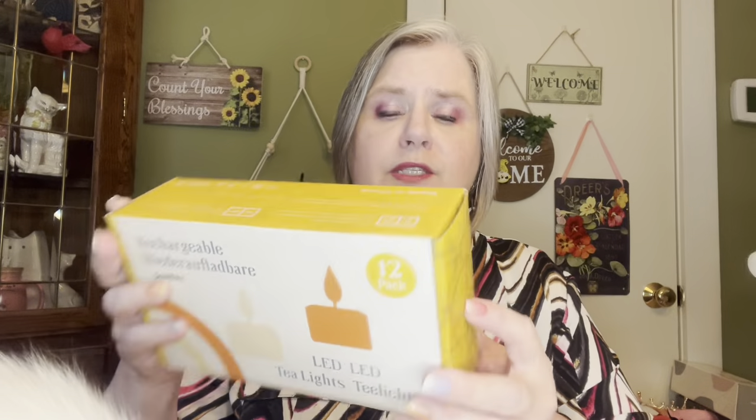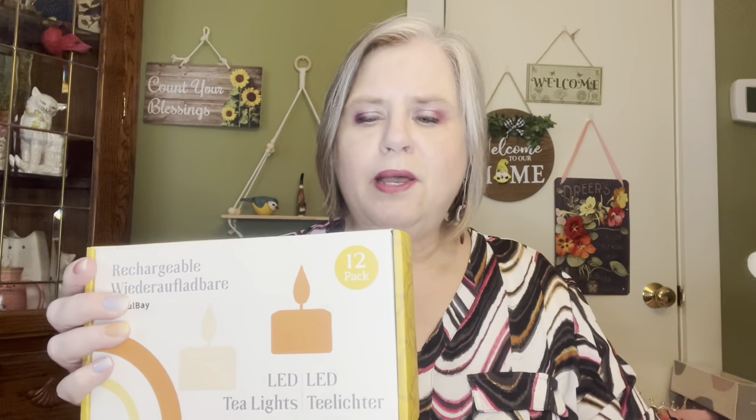So I just want to show you how nicely it's packaged. This was in an outer box when it came from Amazon — it was sent to me by Sol Bay — and it's nicely packaged in an uncrushable box. When you open it, the candles themselves are protected. And here are all your rechargeable cables. I did look at this already quickly because I wanted to see if these were already charged, and they are.